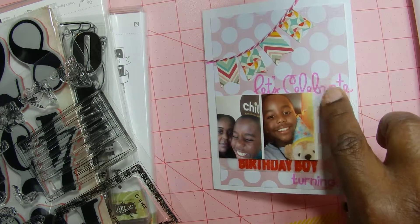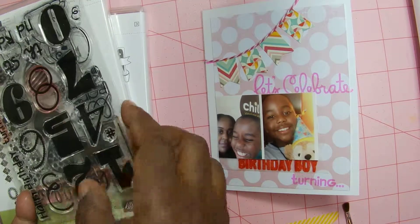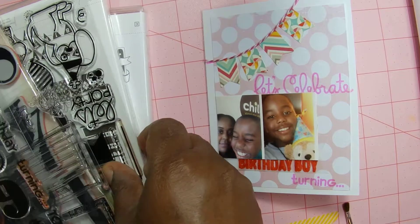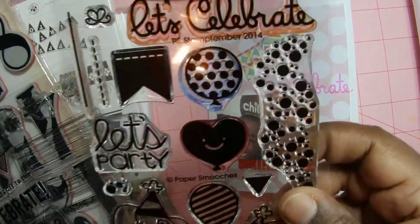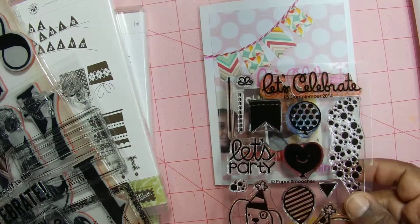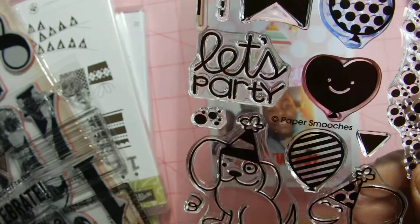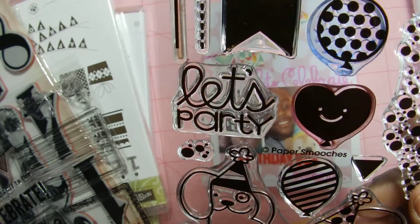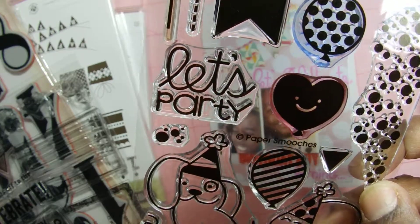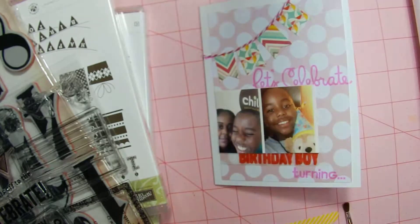That 'Let's Celebrate' — I got that from Paper Smooches. That stamp right there — that 'Let's Celebrate' is Paper Smooches. I intended to use some other things off this set but they didn't make it on the invitation. So that's all I used from that one.